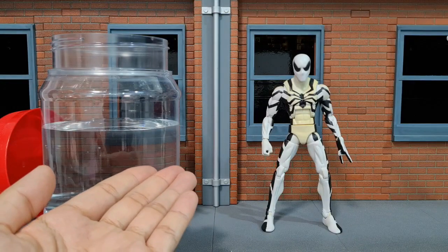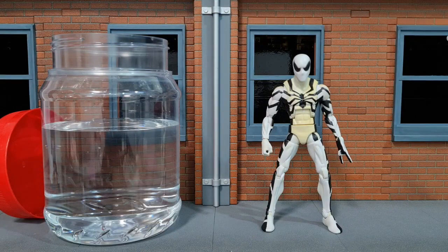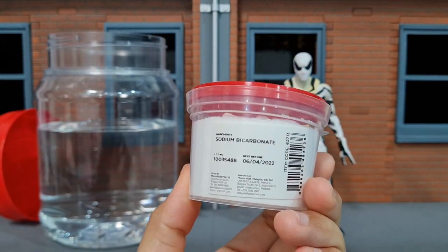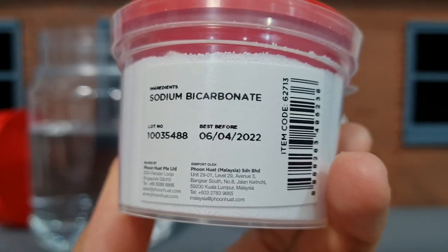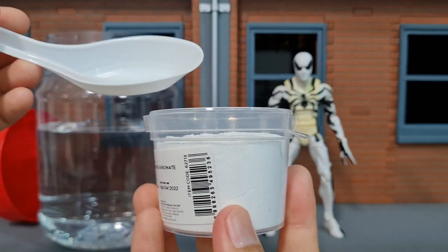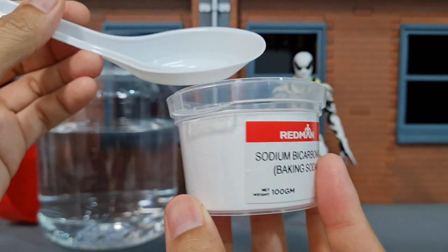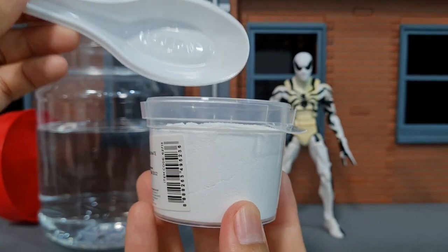Here's a plastic container filled with water. I don't have a glass jar, so this plastic container will have to do. And here's baking soda — sodium bicarbonate — and it has expired. Now I wonder how much I'm going to put inside. This is about 100 grams, so I think I'll put about 50 grams. Let's try it out.